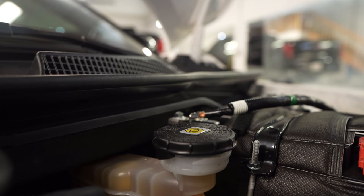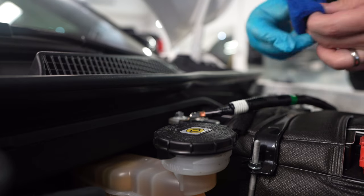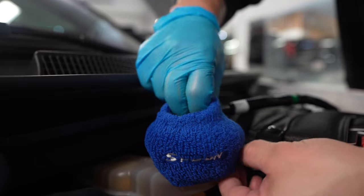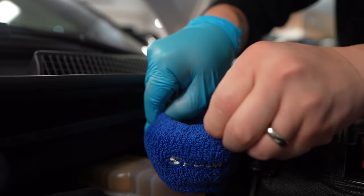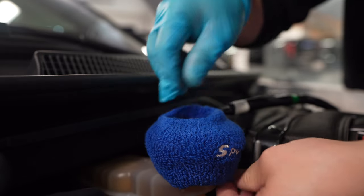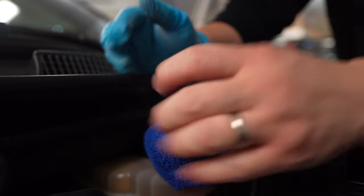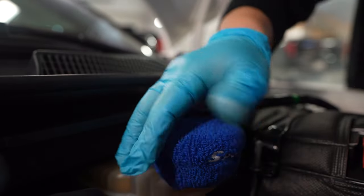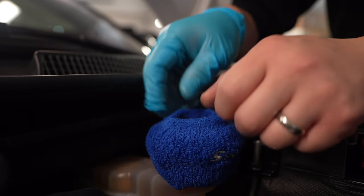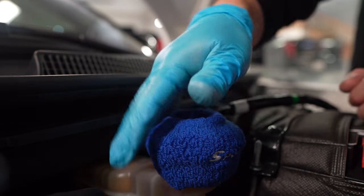So last one for the engine bay, and a lot of you guys have seen this one on many Hondas — it's like a must. The Spoon sock on the reservoir. Put it front facing. Apparently there's a purpose for it — so if it ever starts on fire, it is fire retardant, or whatever they call it. So it doesn't start on fire and keeps it nice and cool. Supposedly.